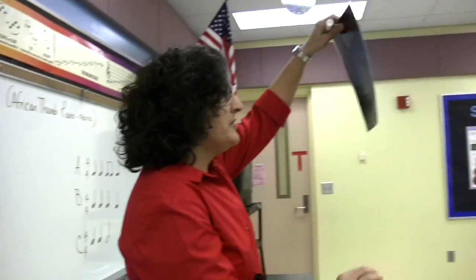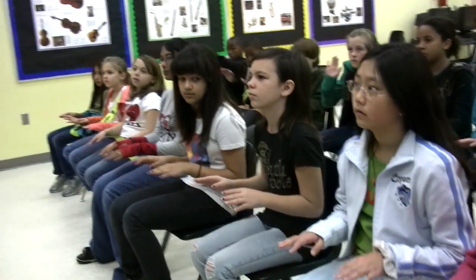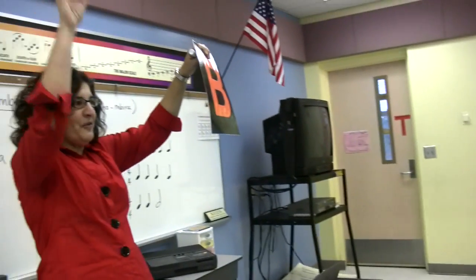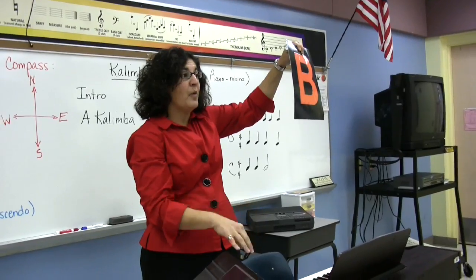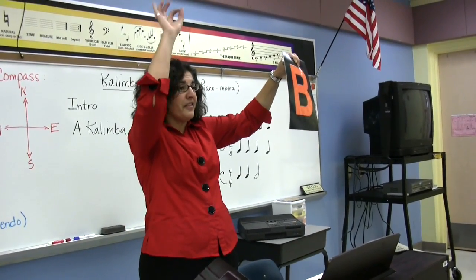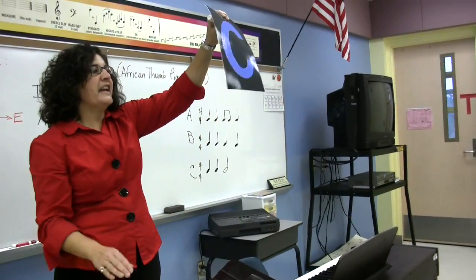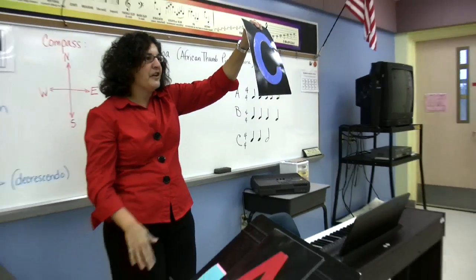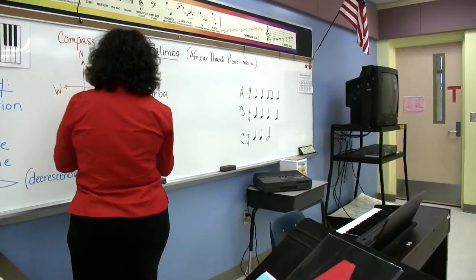Compass. Tap — two, three, four. West — two, three, four. North — two, three, four. And East. Follow my direction: south, west, west — two, three, four — north, good, east. Journey: tap, tap, half note. Tap, tap, half note. Tap, tap, half note.